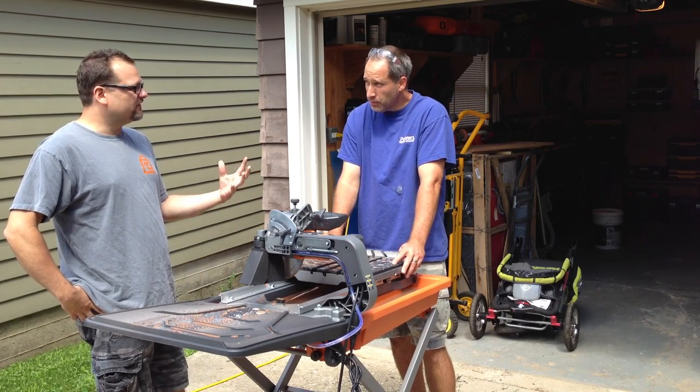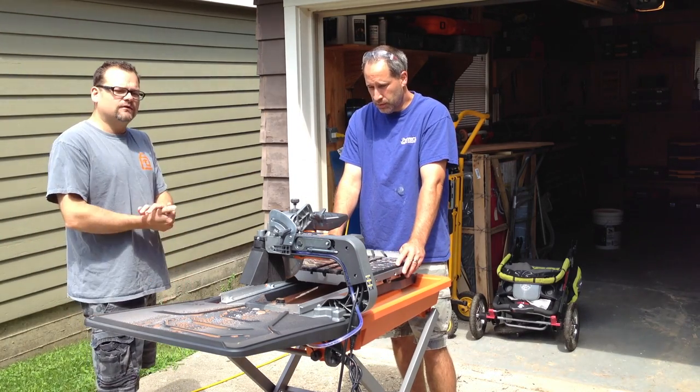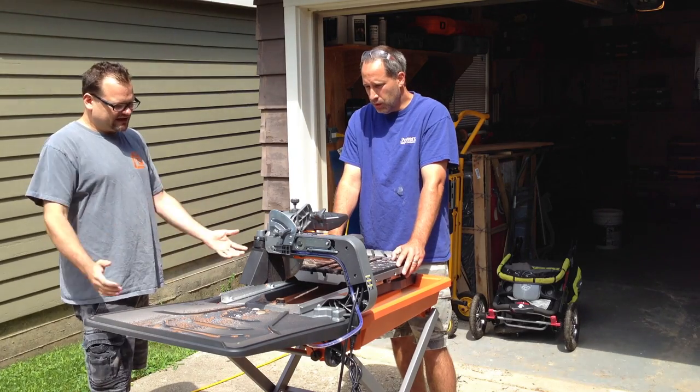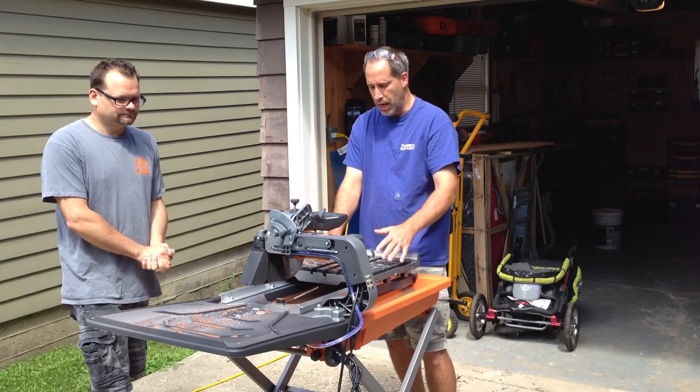I love stuff from Ridgid. Ridgid really has good stuff — usually lifetime warranty on all this stuff too. You can't really go wrong with Ridgid. They're available at Home Depot. It's got a 12-amp motor, it's got a laser on the front that does a good job.